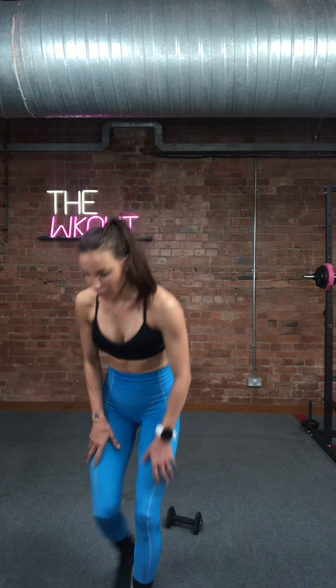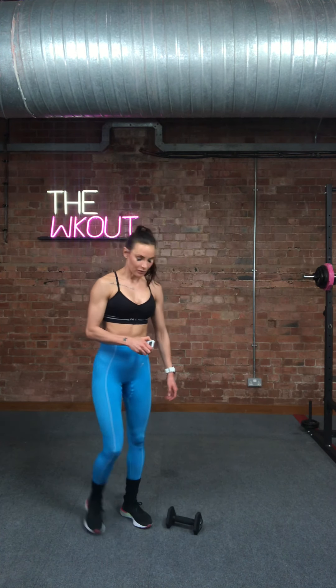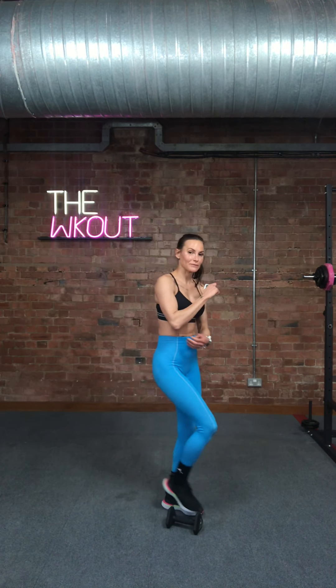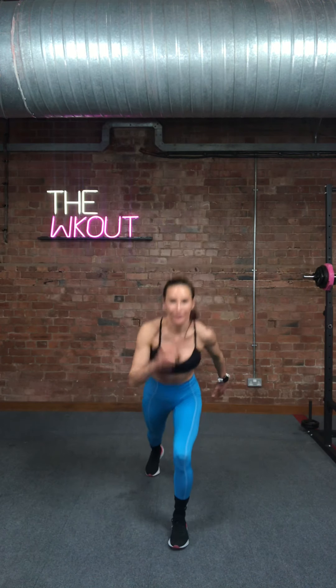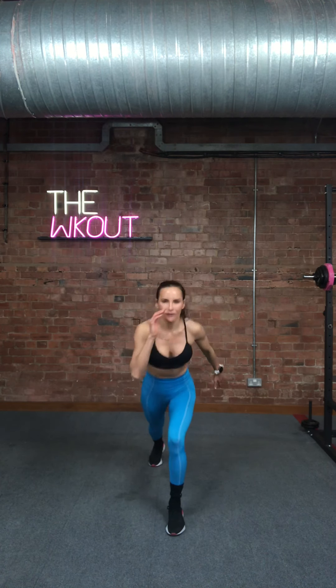We've got pogos to start again. Grab a drink if you need to, and we're going to start again. This time, get some power into each move — you know what you're doing now. There's nothing to be afraid of. You know if you're going to take the jumps out or add the jumps in this time.